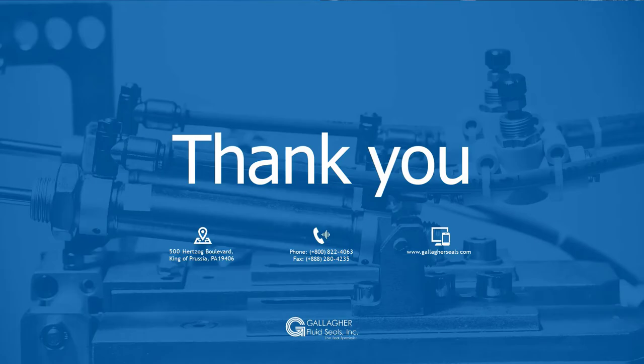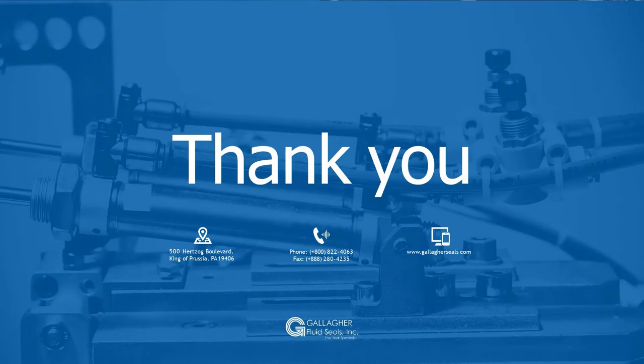Thanks for watching our video on the typical mechanical seal repair and refurbishment process. Visit gallagherseals.com to request more information or to schedule a meeting with one of our dedicated mechanical seal specialists.